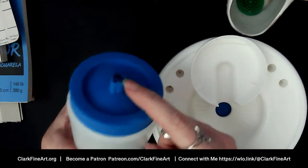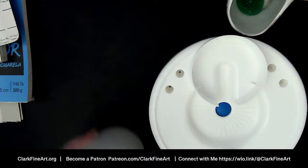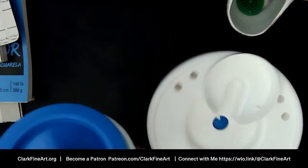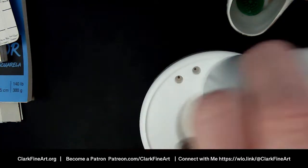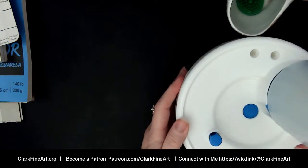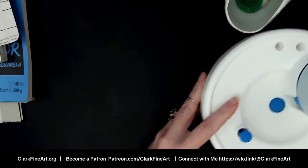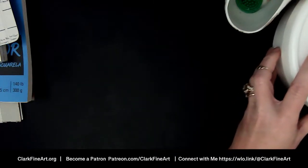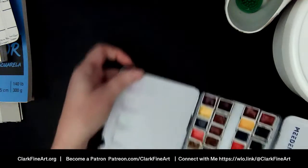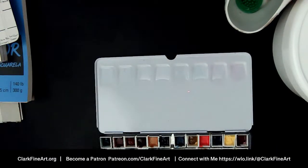The bottle has a hole in it — it's the Rinse Well by Masterson, the same people that do the Stay Wet palette. You turn the bottle upside down into the well, it fills up, and when you need clean water you push the little plunger to let dirty water out and clean water comes in. Let me bring my palette over for just a second to show you: that row is the set of 12 we're talking about today.